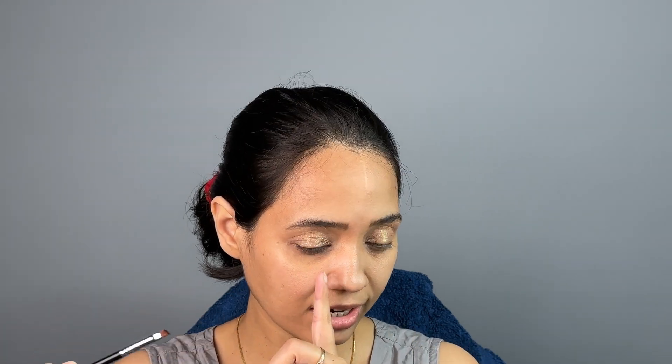Whenever I go for a soft eyeshadow look, I also like to go for a smudged eyeliner look rather than a pigmented, intensified eyeliner. I like to use eyeshadow pigment for this with an angled brush, starting from the inner corner. I'm going to take a little more and do my lower lash line as well.